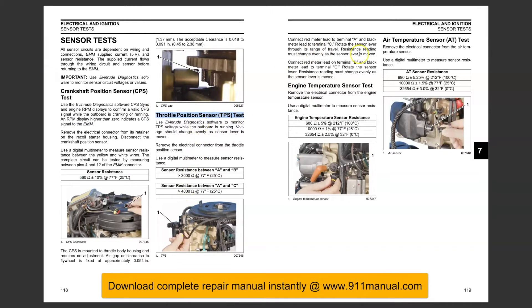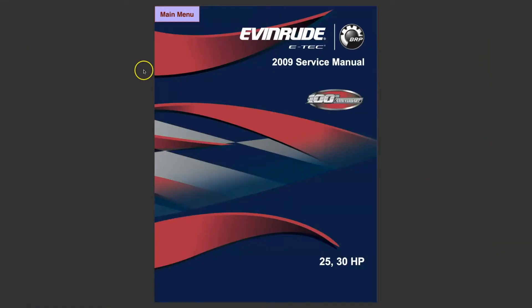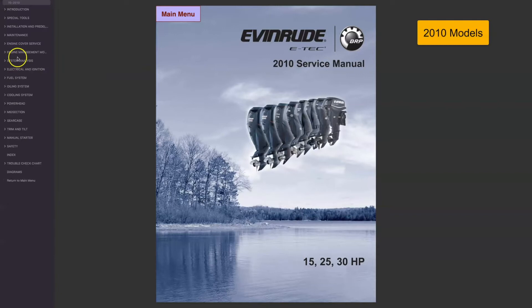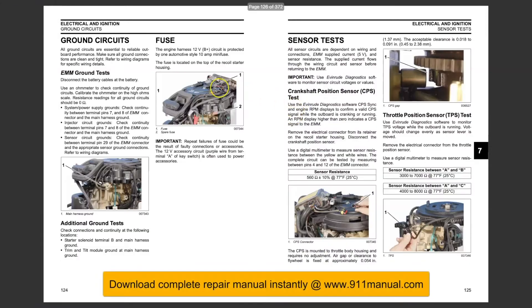In this video you will learn how to test the throttle position sensor. This is the factory repair manual. The instructions in this factory manual apply to 2009-2014 models only. The complete factory repair manual can be downloaded instantly at www.911manual.com.